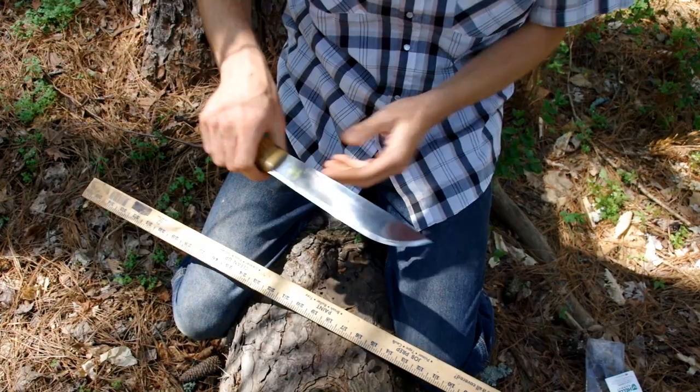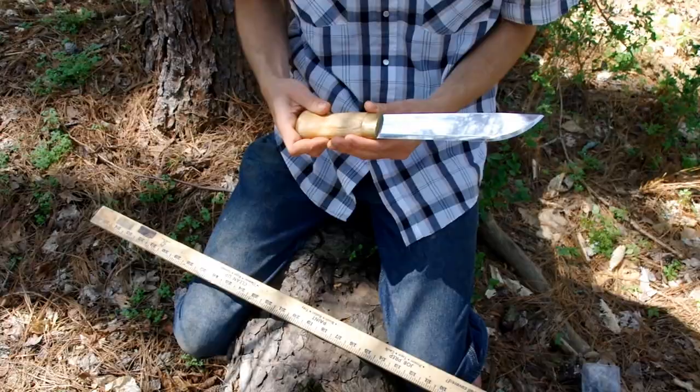It's also great for butchering animals. This is just a great camp survival knife — it's more like a mini machete.